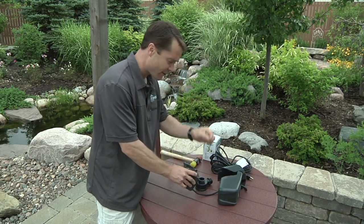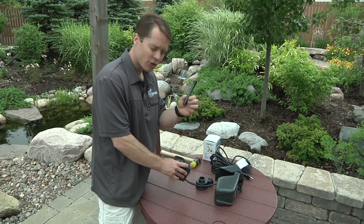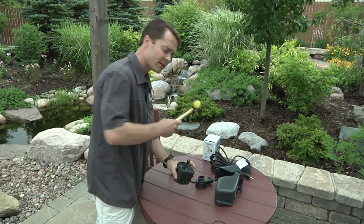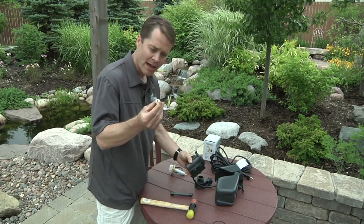First thing I want to do is pull the O-ring off of here — I've got a replacement one with the kit. This is your bearing push tool. You're going to stick this in the back end here, take a hammer, and push out the back bearing.